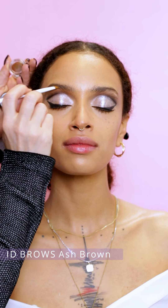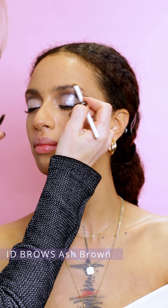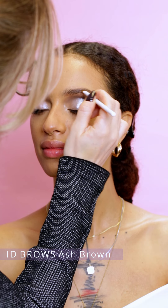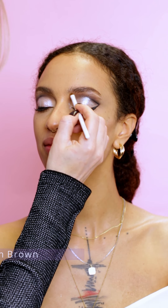I'm styling the eyebrows and filling the gaps with ID Brows in shade Ash Brown. This is an eyebrow cream gel — our newest product. It contains volumizing ingredients and it's waterproof.